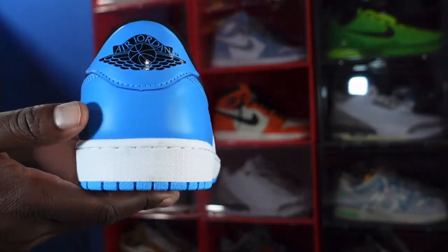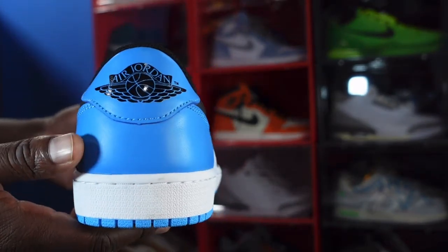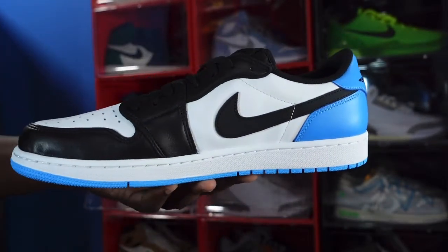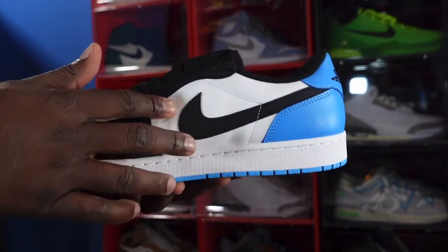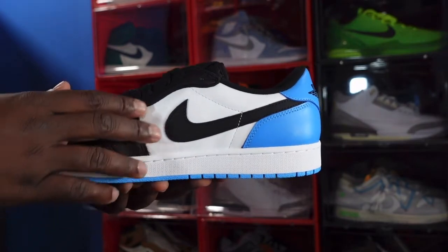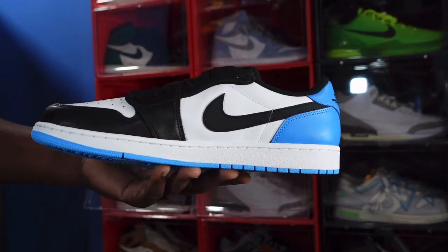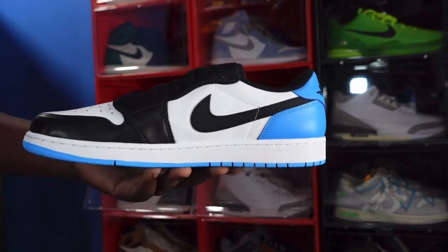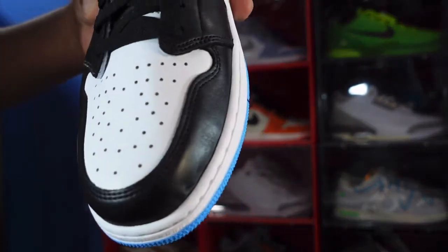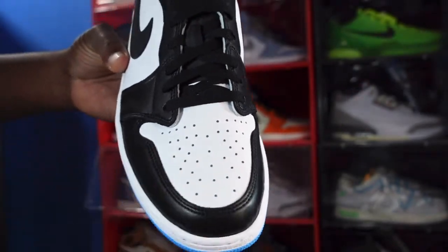Dark powder blue on the heel and the heel badge — the Jordan logo on the heel in black, and it's embroidered. Looking at the medial side of the sneaker, you've got white again on your quarter panel, gray leather, black Nike Swoosh, black leather again on the lace eyelets, side panel, and going around the mud guard. White on the midsole, dark powder blue at the very bottom, just like the other side. Here's your toe box — get a good look at the leather quality on the toe box, pretty good.